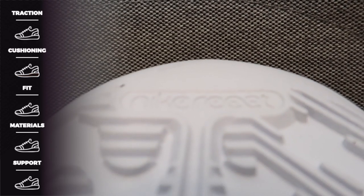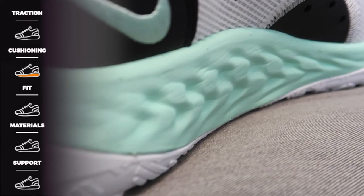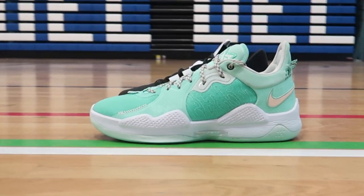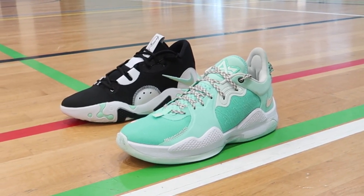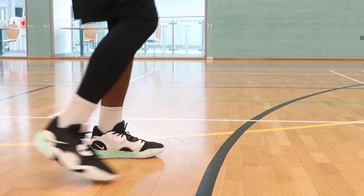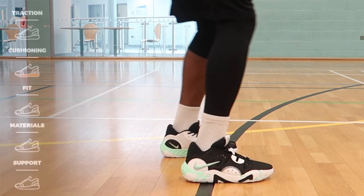Starting things off with my favourite part of the shoe. If you're going to give me full-length React, it's probably going to be the cushioning. All the way through the shoe, we've got that bouncy, cosy, responsive, wonderful goodness in React foam. Now last shoe we had the Nike struggle — same with the PG4s — but it's all changed in the PG6. It did its absolute thing straight out of the box. It felt good underfoot, felt responsive. I wouldn't say I was blown away — it's hard to compete with something like Nike Zoom — but it's in there. 9 out of 10.